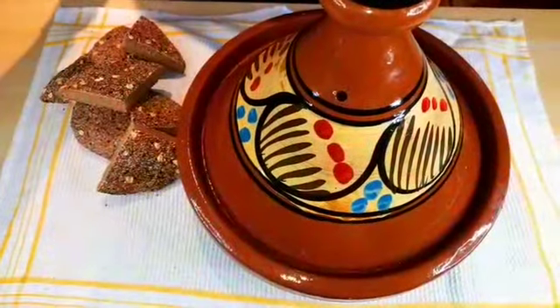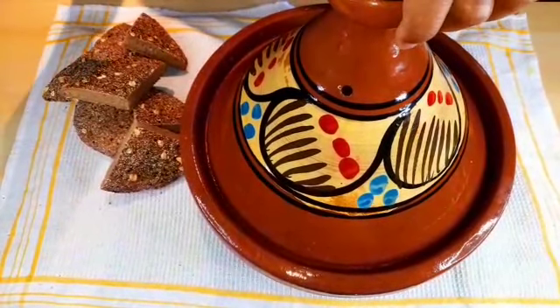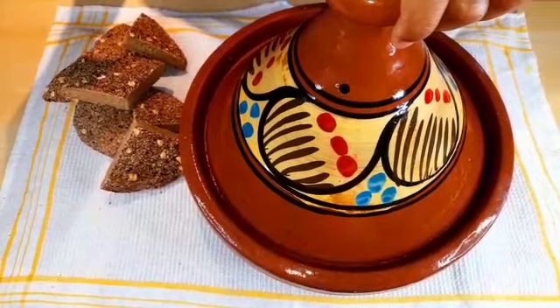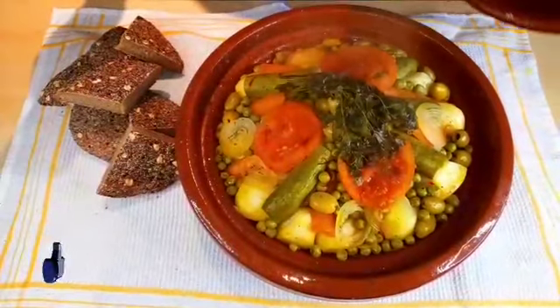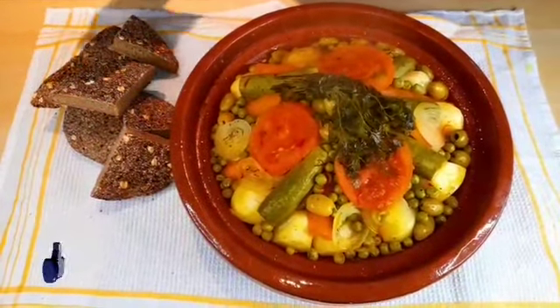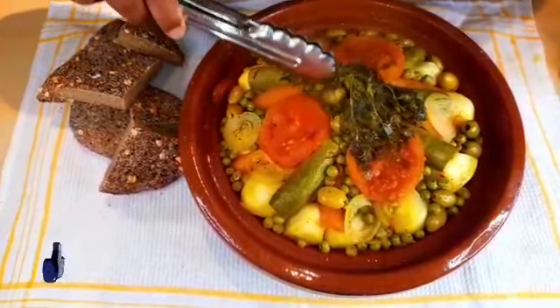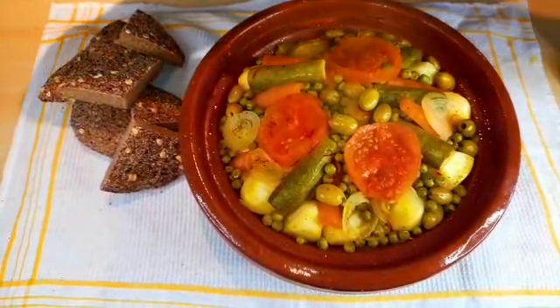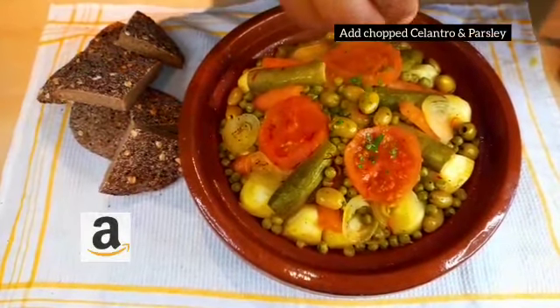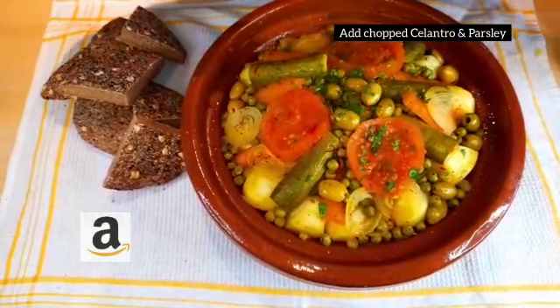After exactly one and a half hours our tagine is ready. Don't forget the link to the sales page in the description of this video. Now I'm gonna take out this bouquet and add fresh cilantro and parsley.